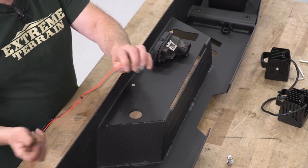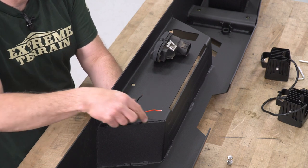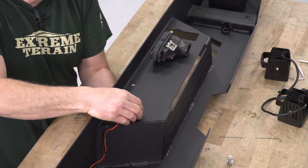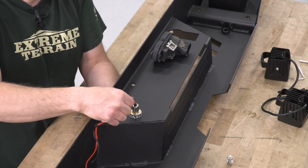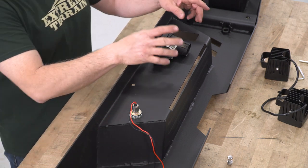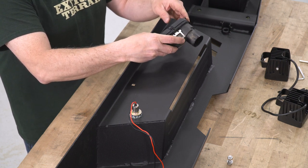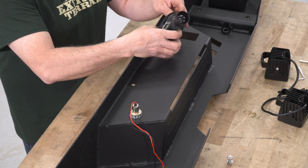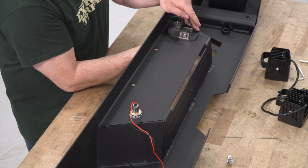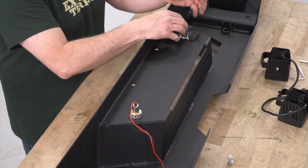To install the tag light, just feed your wires through and it pushes into place just like that. Next we're going to install our trailer hitch receiver plug for towing. With these two clamps, just take it, put it through, push it up in — the clamps will lock into place and it will stay right where it's supposed to be.